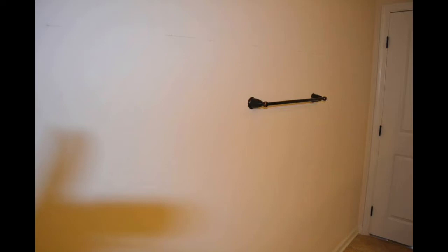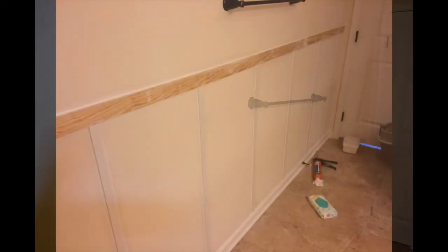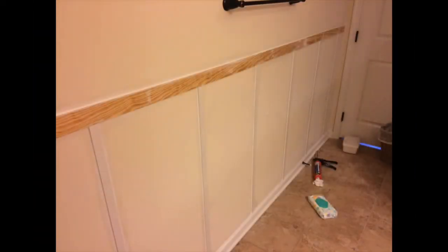The walls in the guest bath were pretty boring, and the ceiling is just a little bit shorter in this room. There are also no windows. So we did a board and batten, but we used lattice instead of thicker boards, just to kind of shrink down the scale of what we were doing in the room. It really was quite a simple project — you can see here once the strips are up we started the paint.